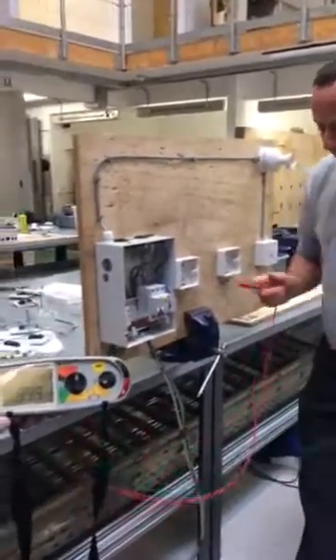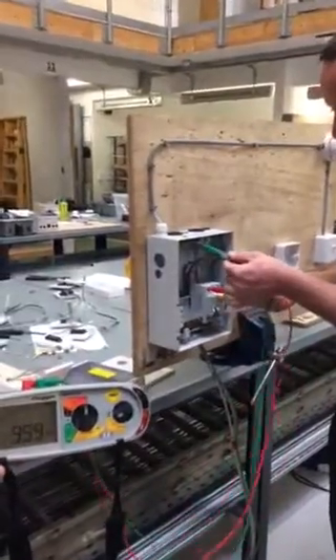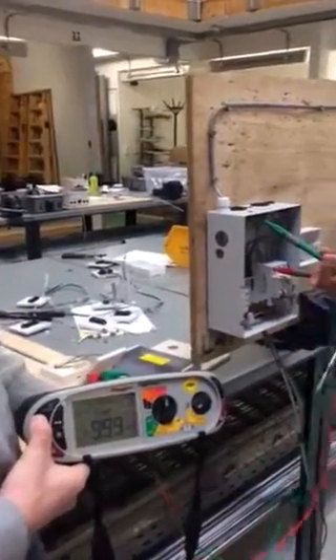We're going to probe in no particular order but a sequence of three. We're going to test between the top of the line conductor and the earth bar — press and hold. Our reading is in this case greater than 999.